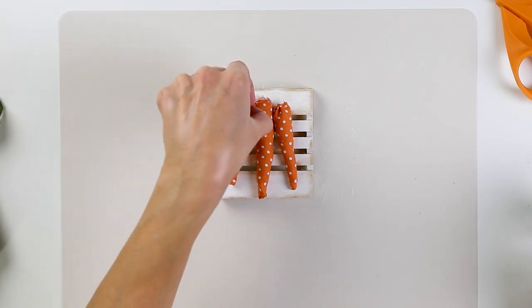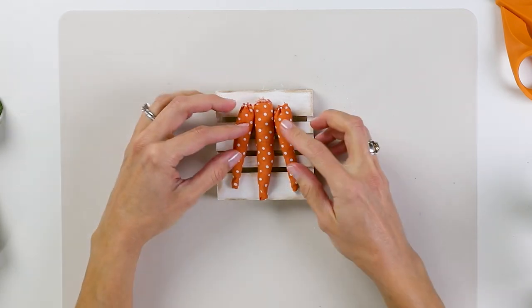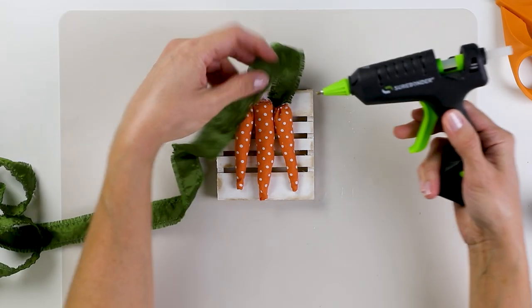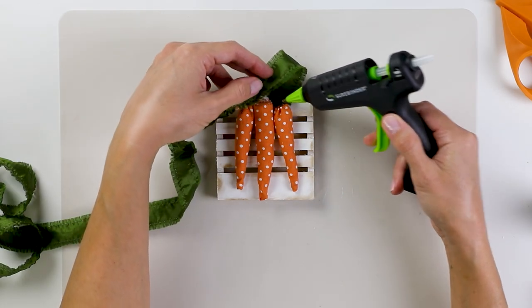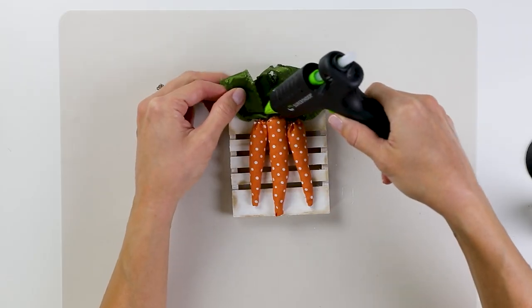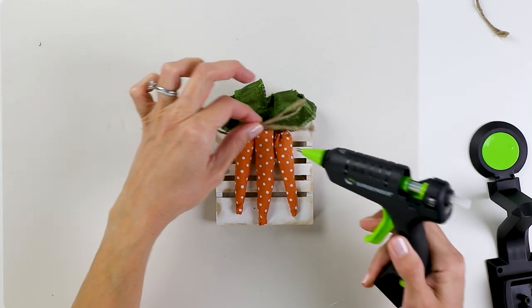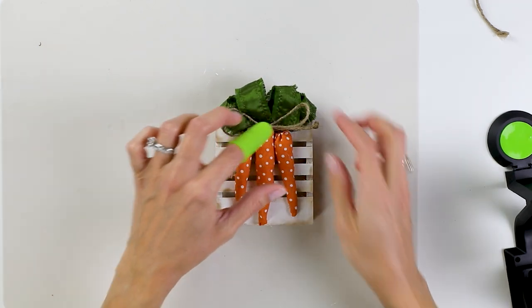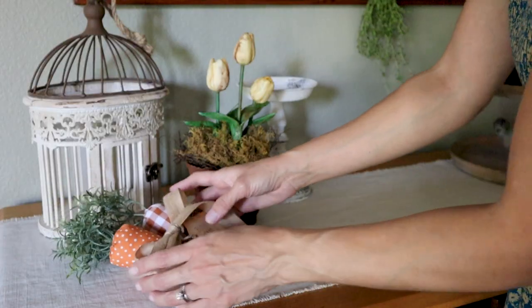So I thought I'd make this little carrot sign as kind of a way to remember that. Adding this little jute twine bow at the top makes it look like they're tied together and I think this is going to make a great little accent for my tiered tray.